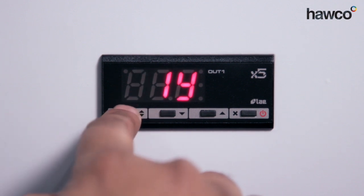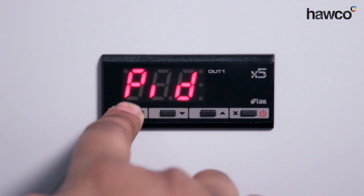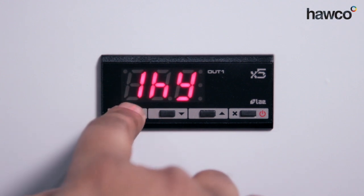Now this one is 1Y. It's basically choosing whether we're going to go for a hysteresis, a differential, or proportional bandwidth. I always prefer hysteresis over proportional bandwidth because the bandwidth can be very complicated to set up. Hysteresis is nice and simple — it will go on a differential of degrees as per what we're going to set up now.